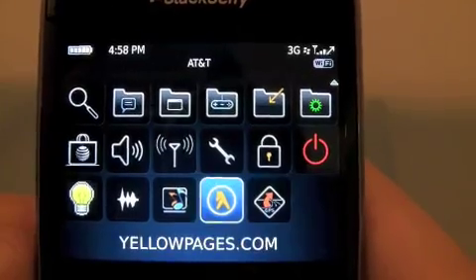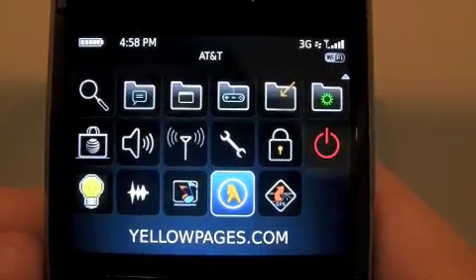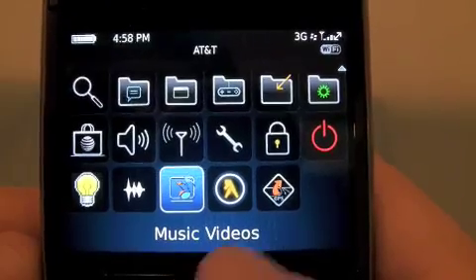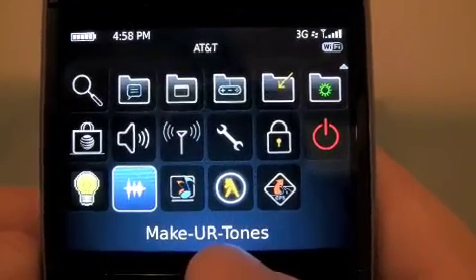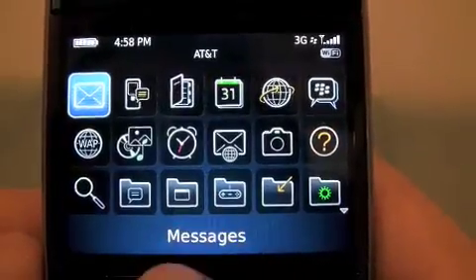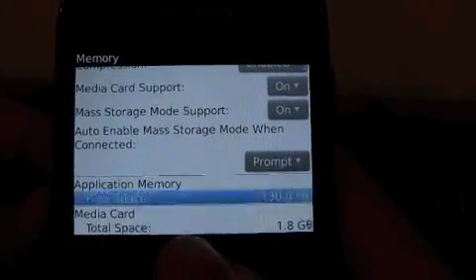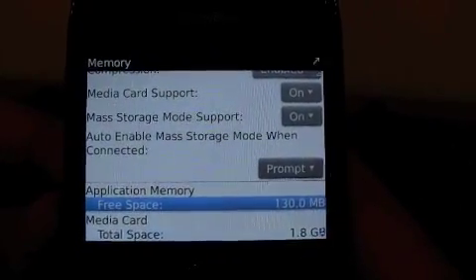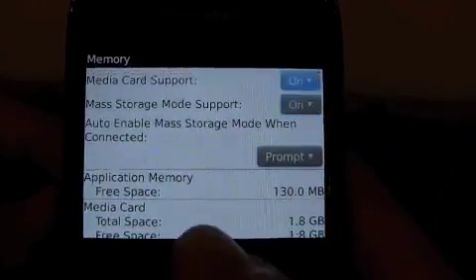Get AT&T Navigator. Yellowpages.com — because no one uses Google anymore, right? Music videos, which I'll be recording a lot of them. Making your tones, which is pretty sweet. Memory — let me show you the memory that you have in here. You have probably 250-something megabytes, so you have 130 megabytes of free app memory. That's my media card — not bad.